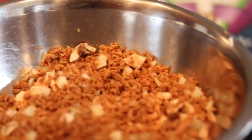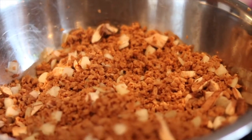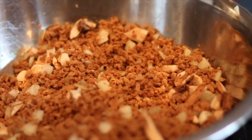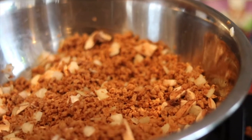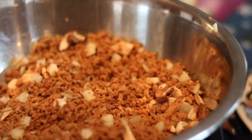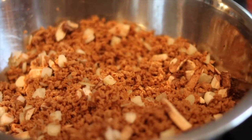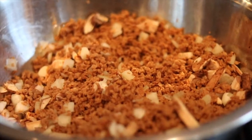And then right over here I have some more crumbles — different brand — but it's got some chopped up mushrooms and some onions in it. And I'm going to make a meatloaf with this, top it off with some barbecue sauce — of course vegan gluten free barbecue sauce.